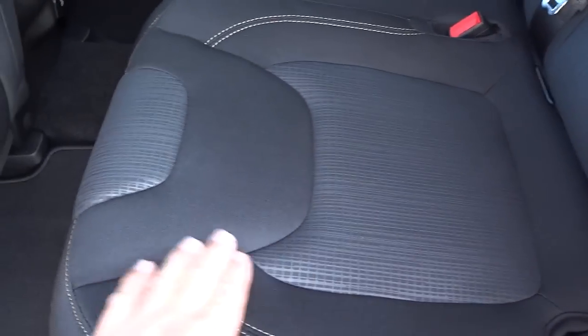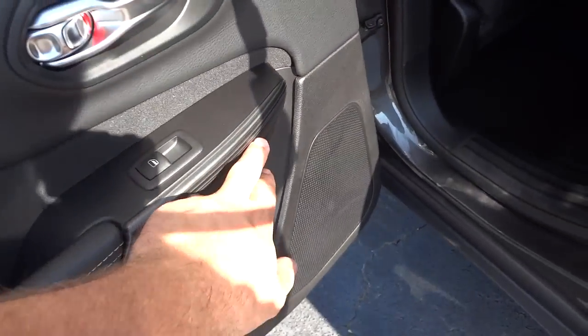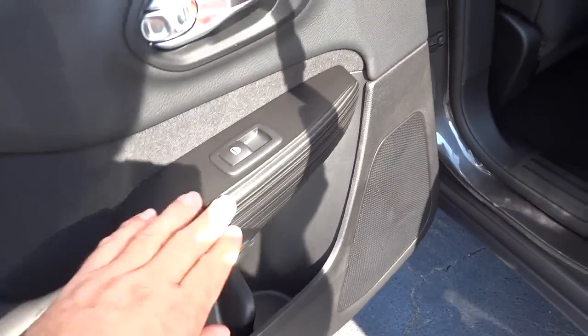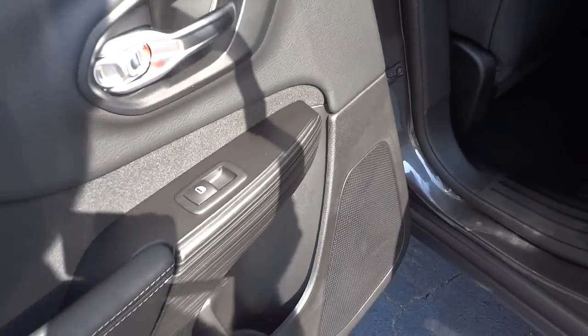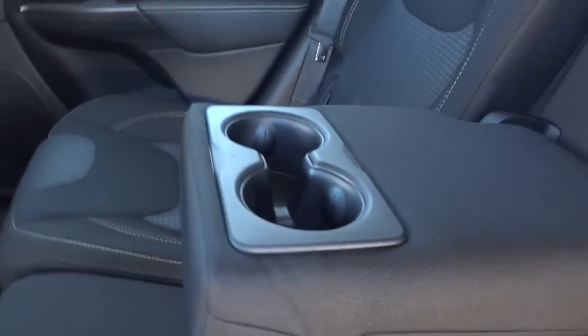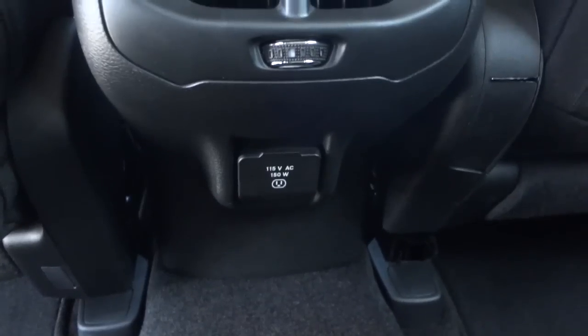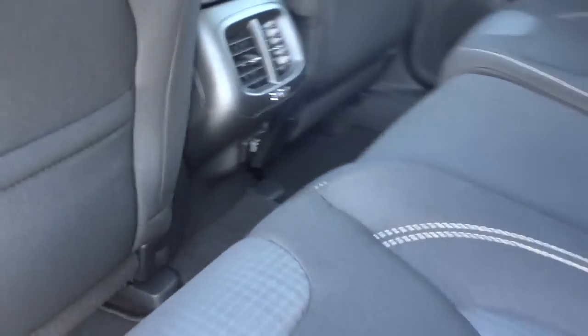This one has cloth seats with stitching in a couple of different patterns — it's pretty sharp looking. Here's the inside of the door: we've got some stitching and a wood-grain trim — I don't know if that's real wood or not. This folds down and you've got an armrest and cup holders, a 110 outlet, and a strap you pull to unlock the seat.